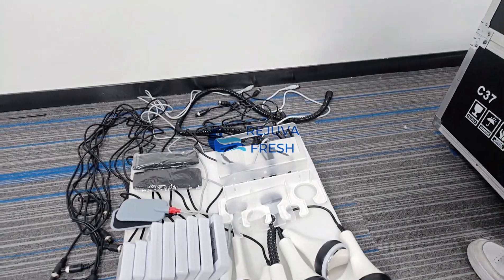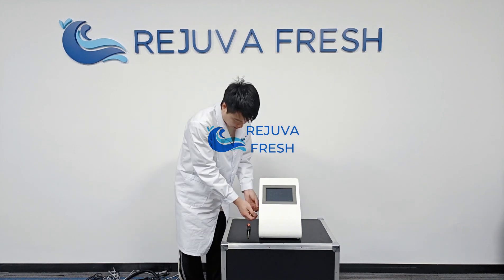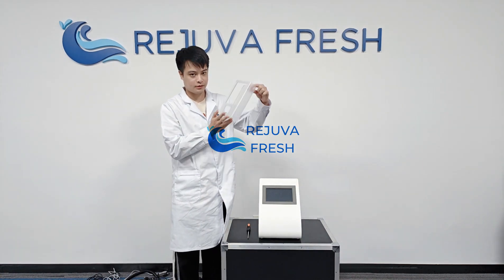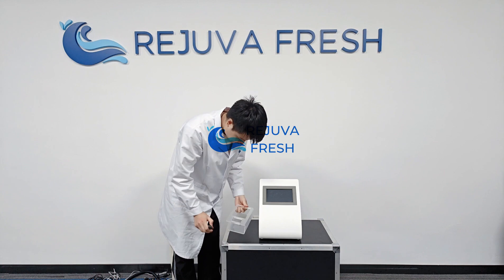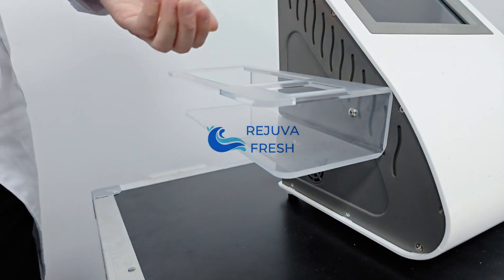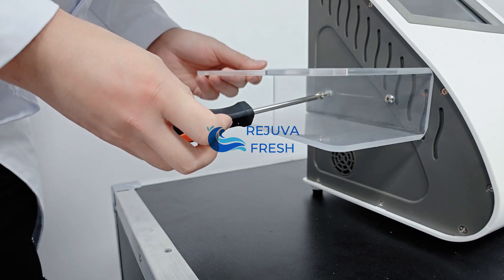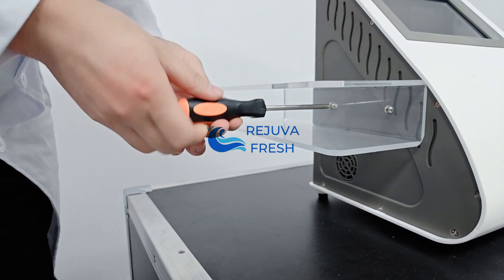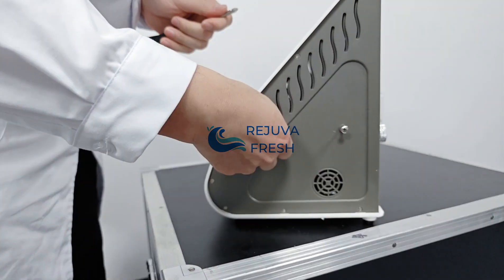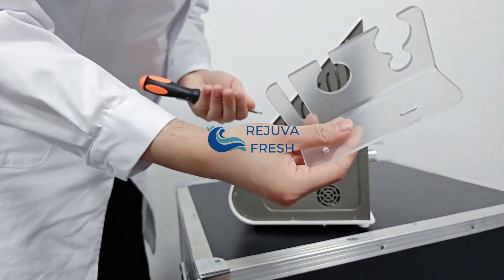Now we're going to install the holding part with the main machine. First, we need to loosen the screws and then connect the holding part for the laser pad — just the big holding part on the left side. On the right side it's the same: loosen the screw first and then connect the small part.